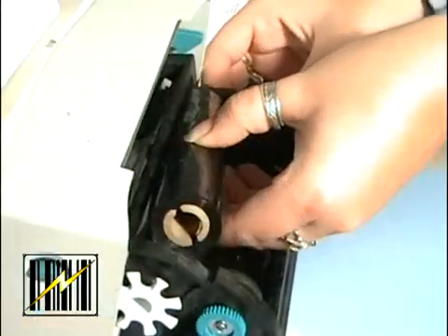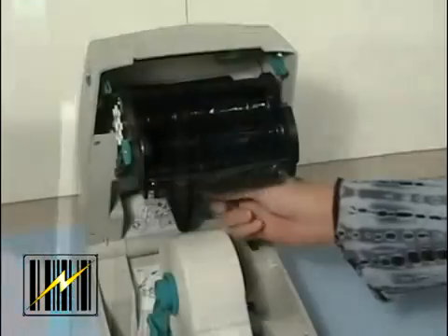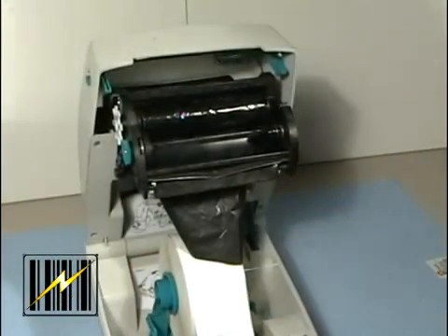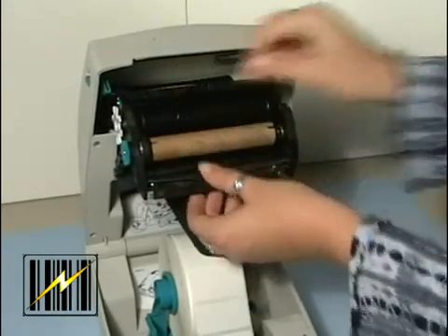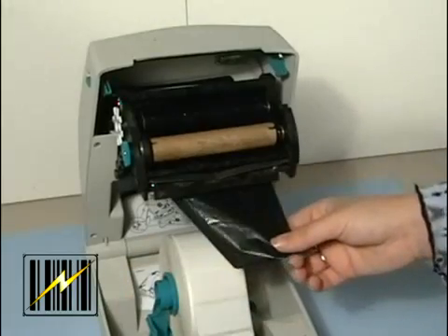Press the right side onto the supply hub. Align the notches on the left side and mount onto the spokes of the left hub. Then you need to install the take-up core. Press the right side onto the take-up hub. Align the notches on the left side and mount onto the spokes of the left hub.